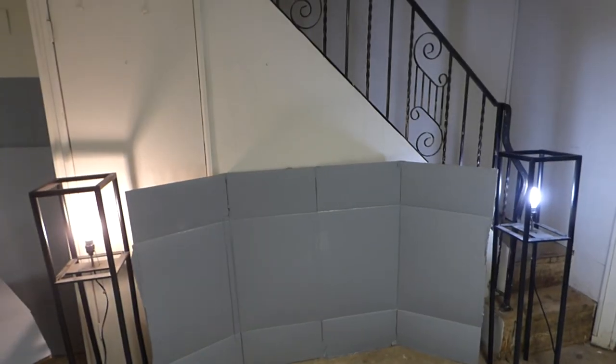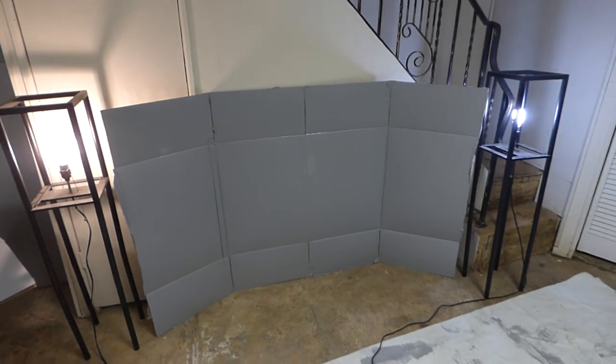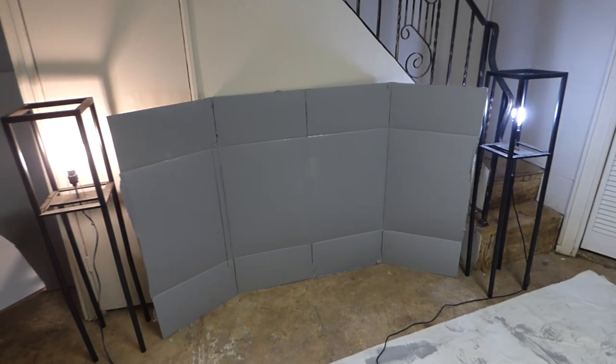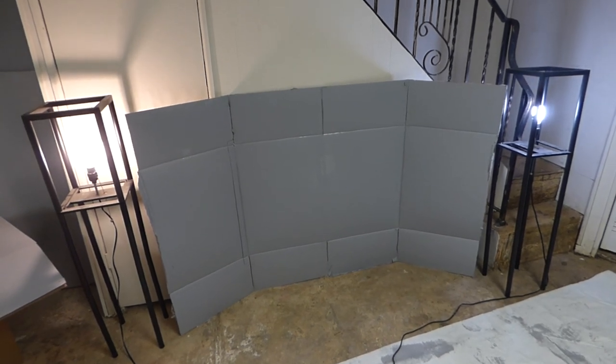I get bored sometimes and I think of interesting things, because with this paint you have to think outside the box and just figure out new and interesting ways on how to build stuff with it.